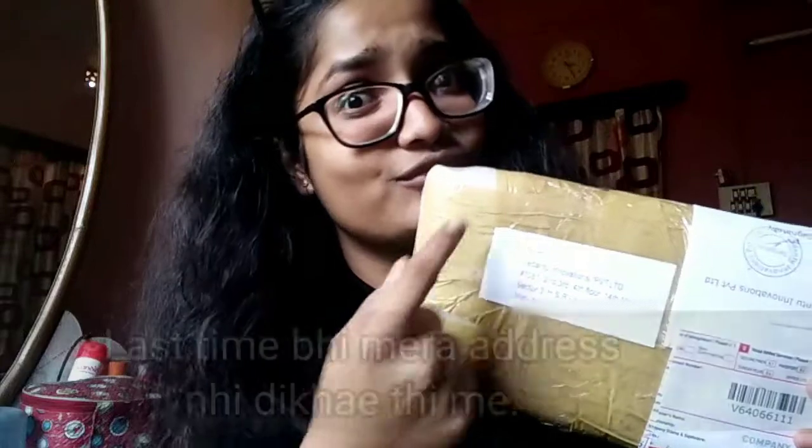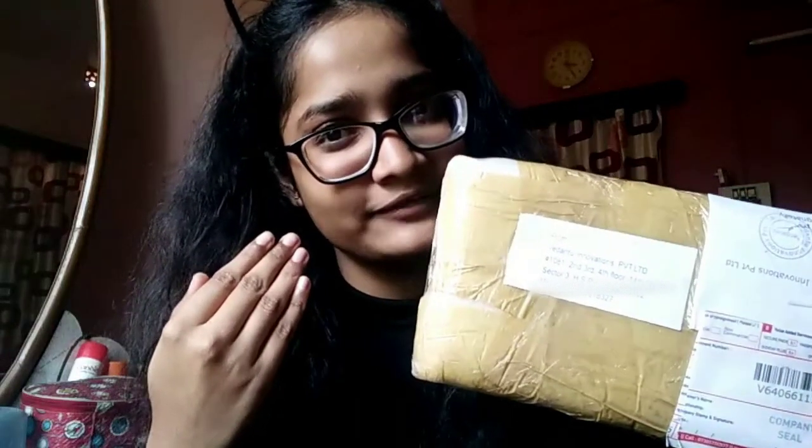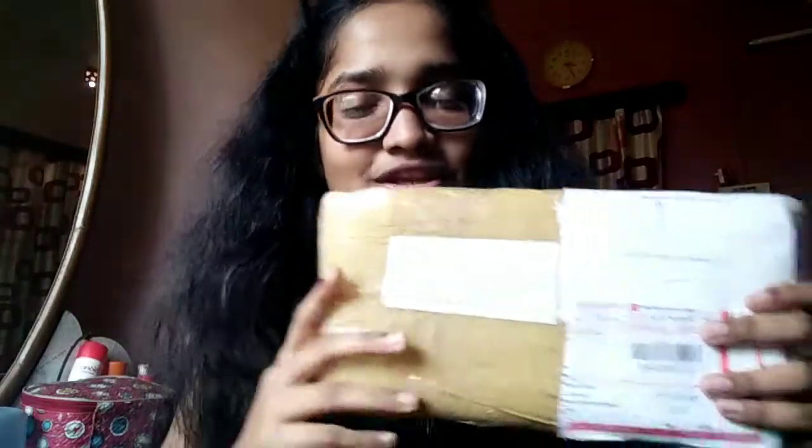Before I start, I want to clarify — this is not my address or phone number. You guys told me in the last video that I showed my address and phone number clearly. This is Vedantu's official address and phone number, so please don't think I showed my personal details. Let's start and enjoy this noob level unboxing!